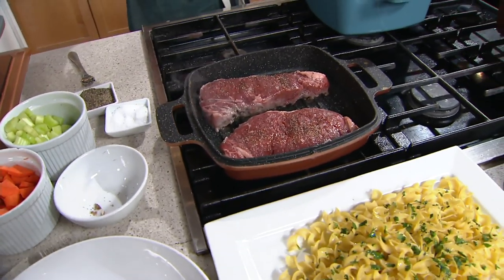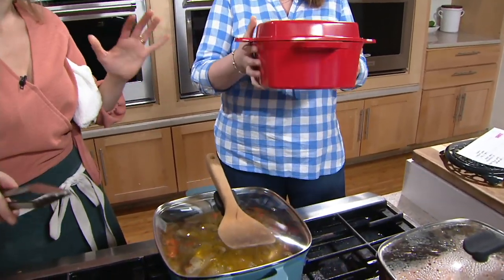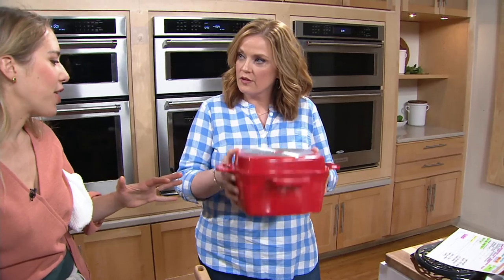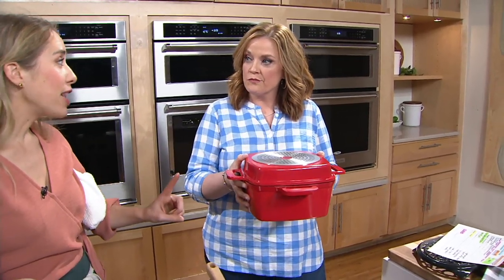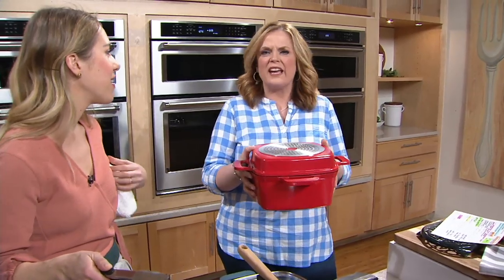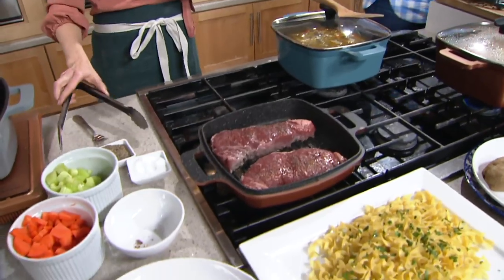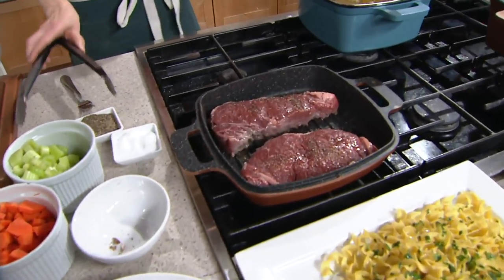It's shockingly lighter — so much lighter. It gives us that durability, the even heat distribution — everything we love about cast iron. And the one thing we don't love, the weight, we don't have here. I thought, okay, it's lighter, but how much lighter? It's just more manageable, surprisingly so — but still great conductivity.